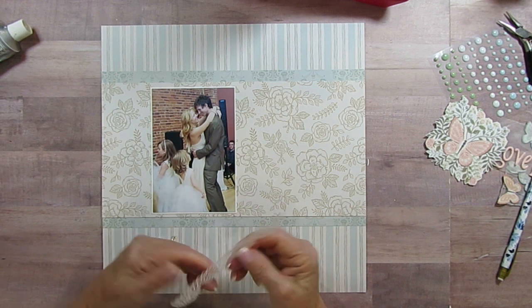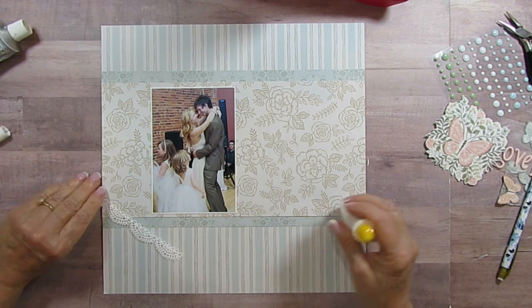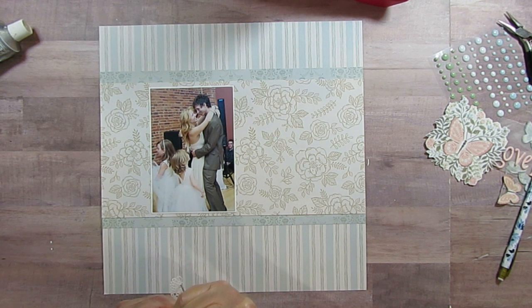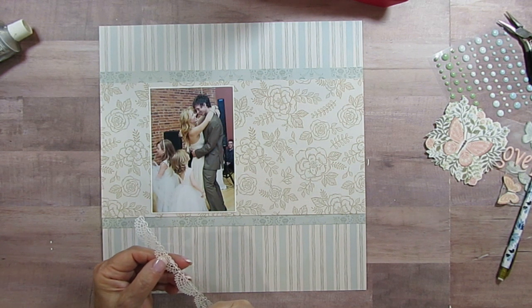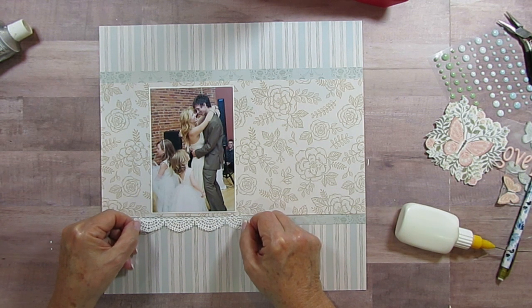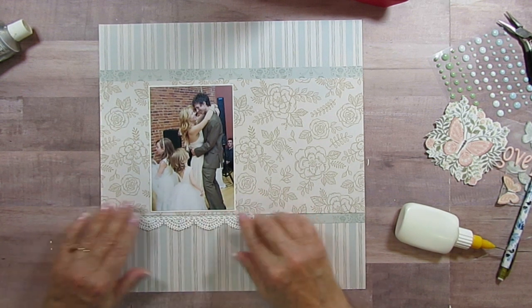And then I have this little lace — this is one of those Tim Holtz lace dies. There's no name, it's like a number, and I will have it in the description. But I love these little laces because I'm a lace and doily lover. And I'm just going to put it right underneath the picture, down on the little blue trim, and I'm just gluing it at the top. My glue is just forever not getting enough air or something.